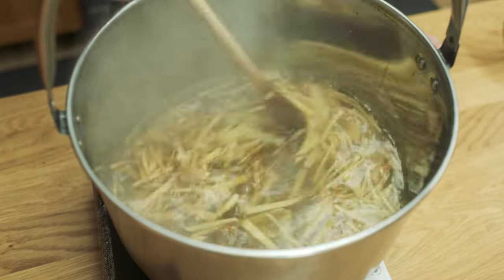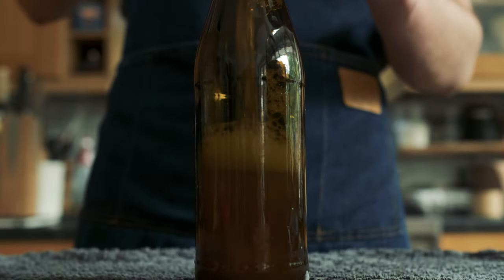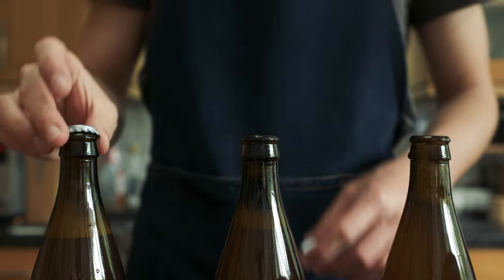How's it going everyone? My name's Johnny and today I'm going to be sharing my favorite recipe for making a delicious ginger beer with turmeric, cinnamon and chilli.